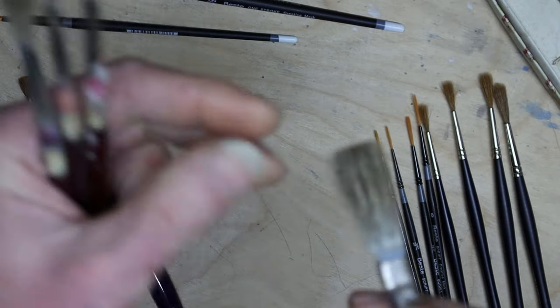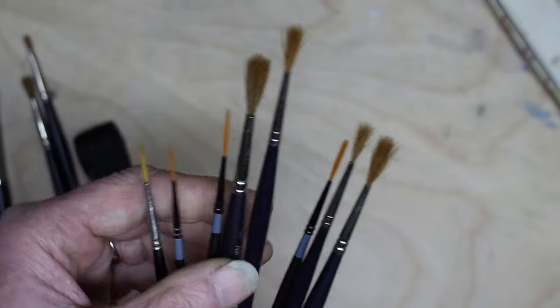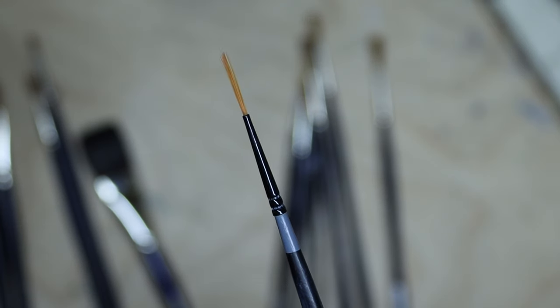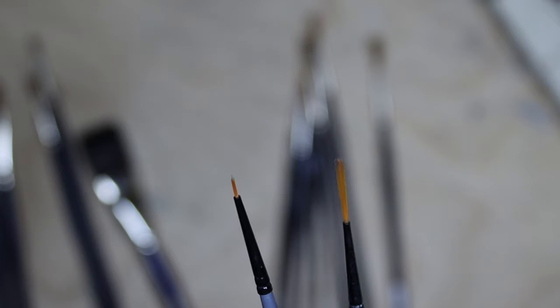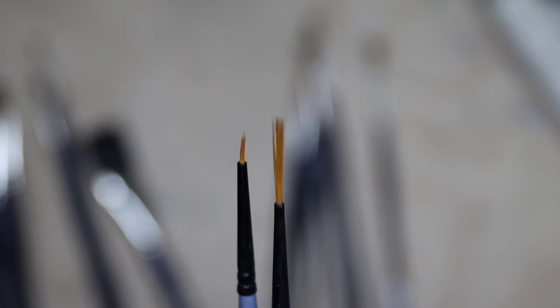These brushes here are called either riggers or liners, and they share many of the same attributes — quite long in comparison to their diameter. This is a 10-aught rigger: very fine and very long. By comparison, this is a 10-aught round from the same manufacturer. The liner is far longer relative to the round. The round is actually a little smaller in diameter than the liner, even though they're both 10-aught. It's quite a fine liner and I use it quite a lot.